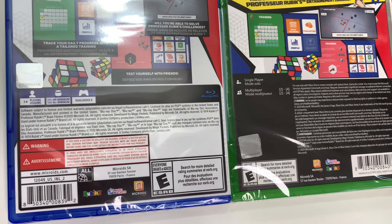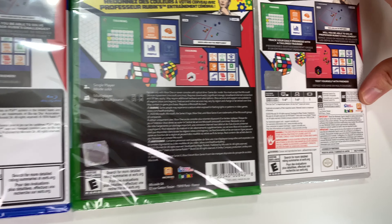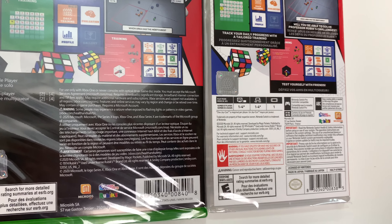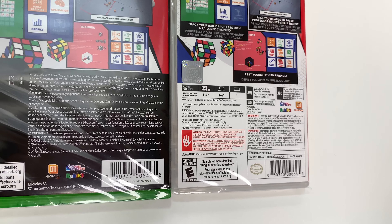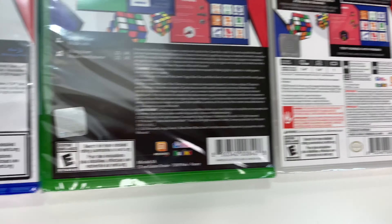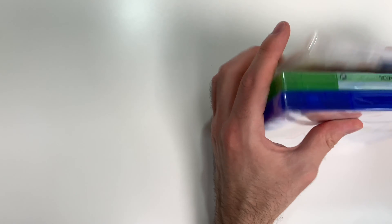Single player on the Xbox, with a multiplayer two to four mode. On the Switch it's one to four players, docked and tabletop, one Joy-Con required per player, Pro Controller compatible, and basic reading ability. Available in French and Spanish. Notably, it doesn't tell you anything about the E-rating. Now we can go ahead and open these up.